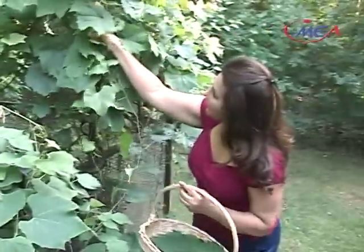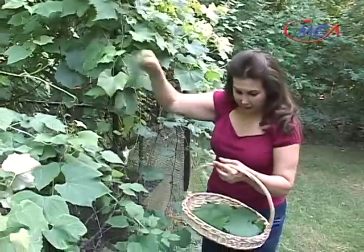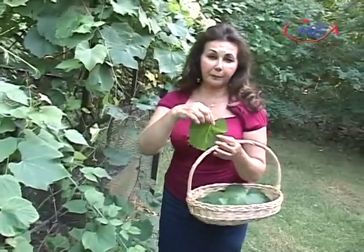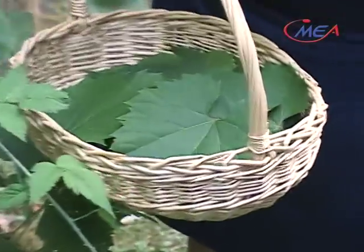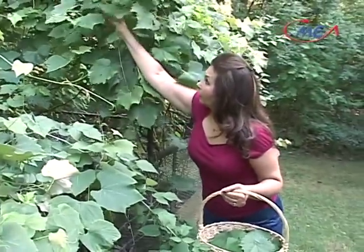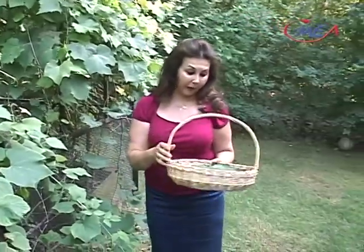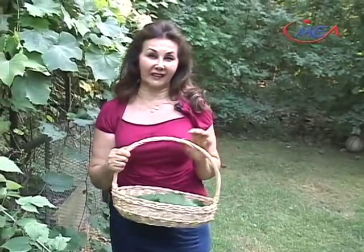There are a few more leaves over here that look like they are a great size. Of course, it depends on how large you want them. Some people might pick smaller leaves, some people might pick larger leaves. It depends on how you like to roll the leaves and how large you want them to be. A medium size will be really a fairly good size for stuffed grape leaves. I guess I have enough for today and I will go to my kitchen and start to reserve some of them and prepare some of them for the stuffed grape leaves.